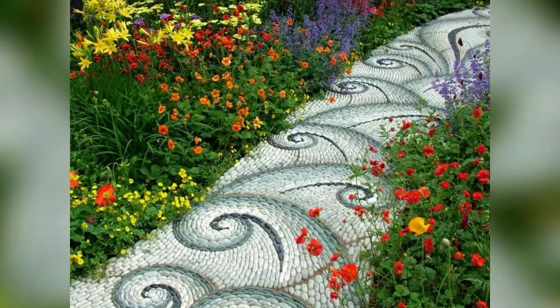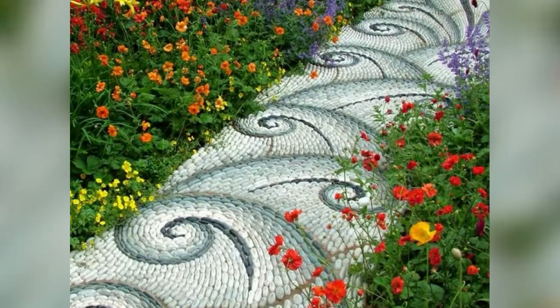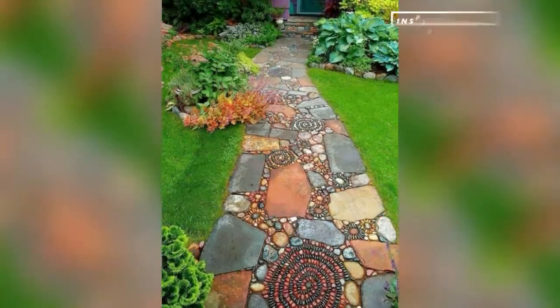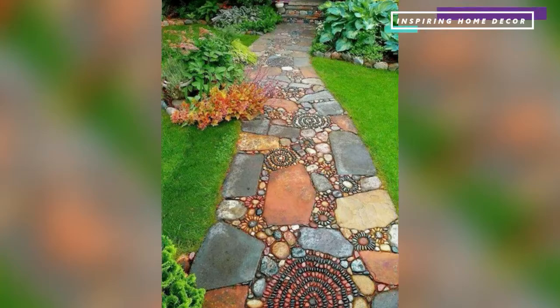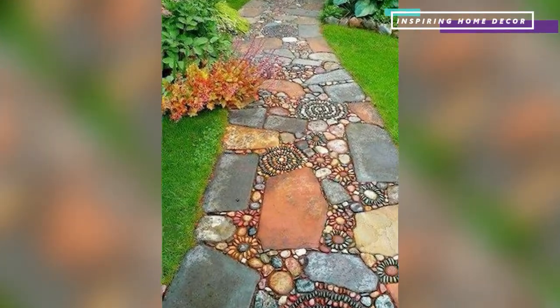This one is different. With the use of different colored pebbles, you can create mosaic patterns which will definitely attract the eyes of anyone using the path. It definitely adds character to any garden or lawn, and you'll be the talk of the town after completing it.